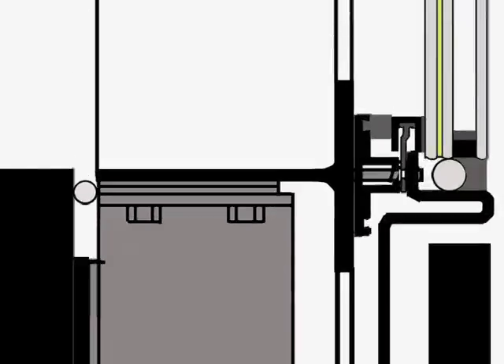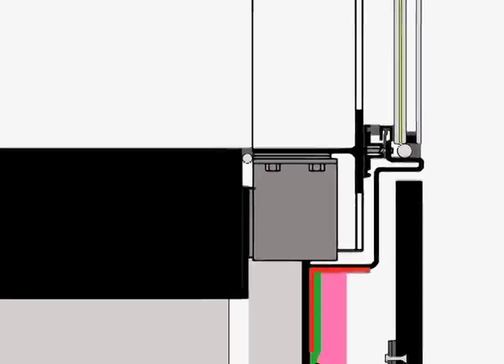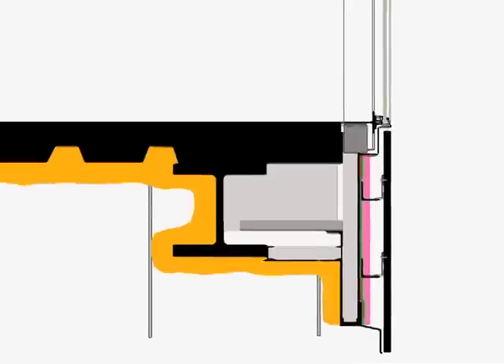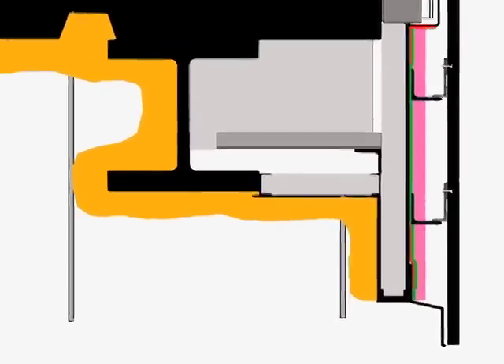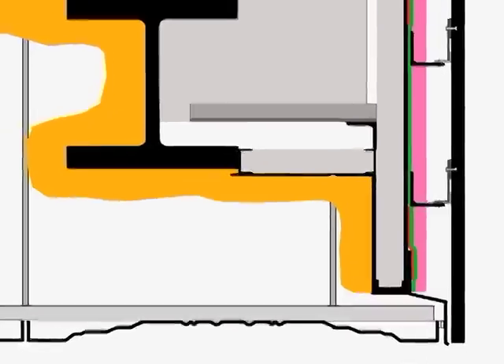Meanwhile, a topping slab is cast over the structural slab, and a backing rod is inserted, and then gray sealant is applied between this topping slab and the curtain wall tees. After a grid of metal supports has been fastened to the underside of the structure, spray-on polyurethane foam insulation covers the underside of the structural slab and steel beams. The grid supports four-foot square stamped aluminum panels that form the soffit, or finished underside of the building.